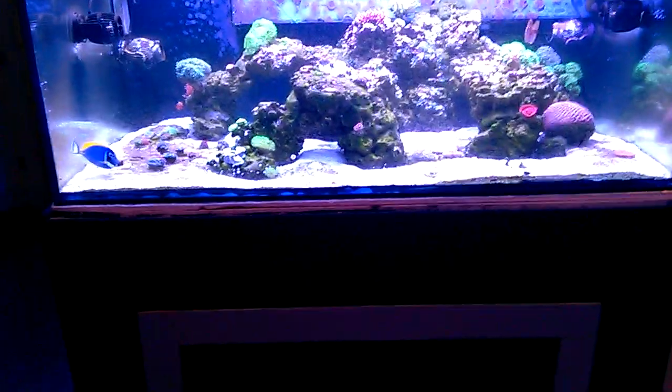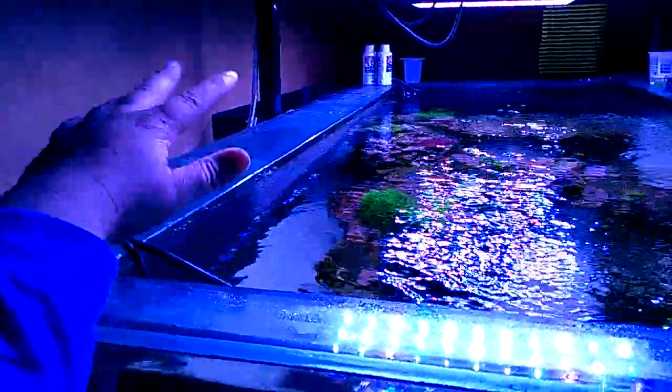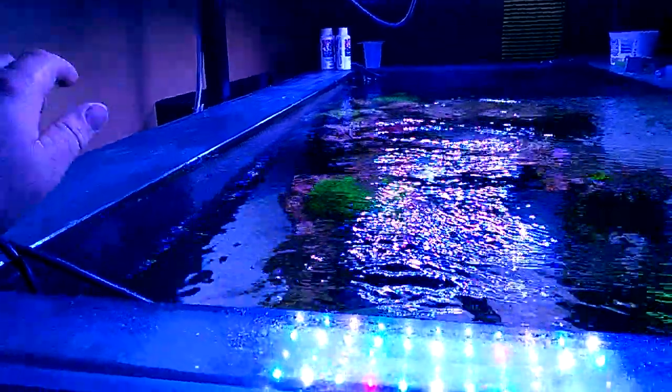There were some issues with the tank along the way when I first built it. My first water test was a complete failure. I cut two or three-inch Euro braces for the length, and during my first water test they cracked — or the backside cracked, or the front side. So that was a bust and I had to get new Euro braces.